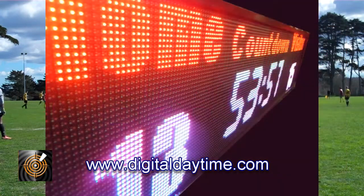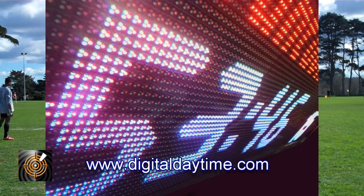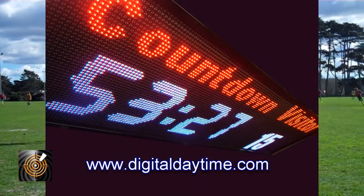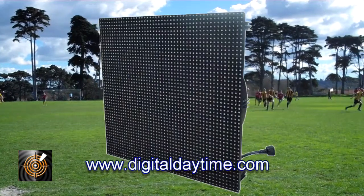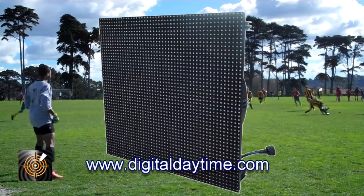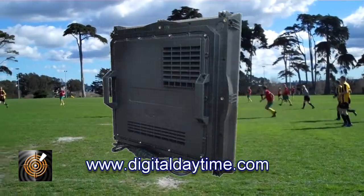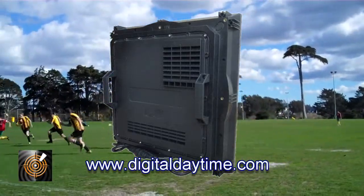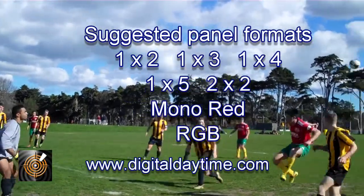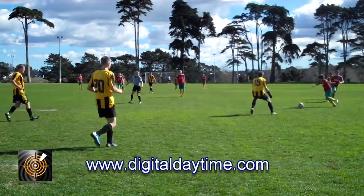The screens are based around a self-contained panel measuring 48 by 48 centimetres. The overall size of the screen is determined simply by the quantity of LED panels assembled. We have found that up to a 5-panel solution is ideal as it allows flexibility in size for many sports applications and is still affordable.